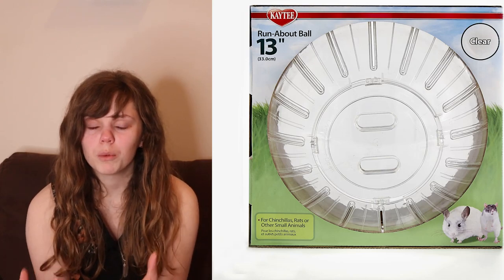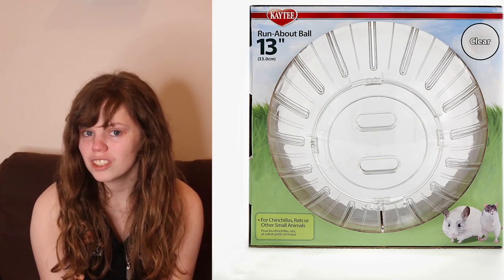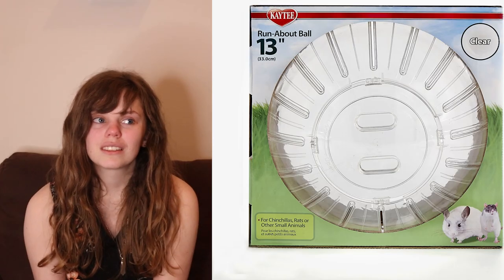The next issue is that an exercise ball is always moving and has air holes so they can breathe. But because the running area is not smooth and has ridges, your chinchilla's toes can get stuck in those and cause injury — very similar to unsafe wheels. Chinchillas are also very prone to heat stroke. If you put them in a plastic ball that doesn't have adequate airflow, it's going to be very hot and stuffy inside. They're running in that stuffy air, making them very prone to heat stroke when in those exercise balls.